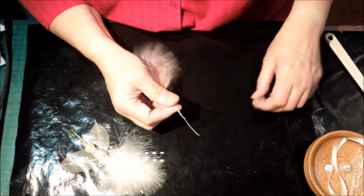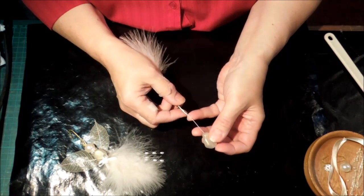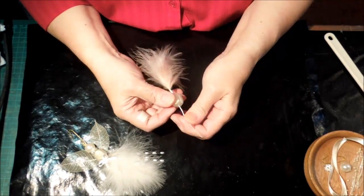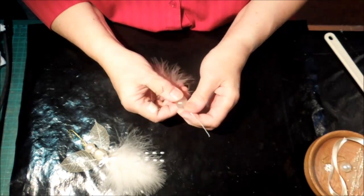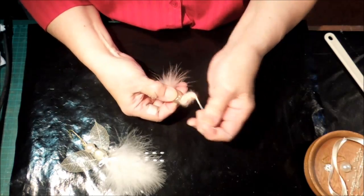So these feathers I got some time ago. I've just got this little bead — I'll pop it on. And this one's not going to go down as far as my first go.